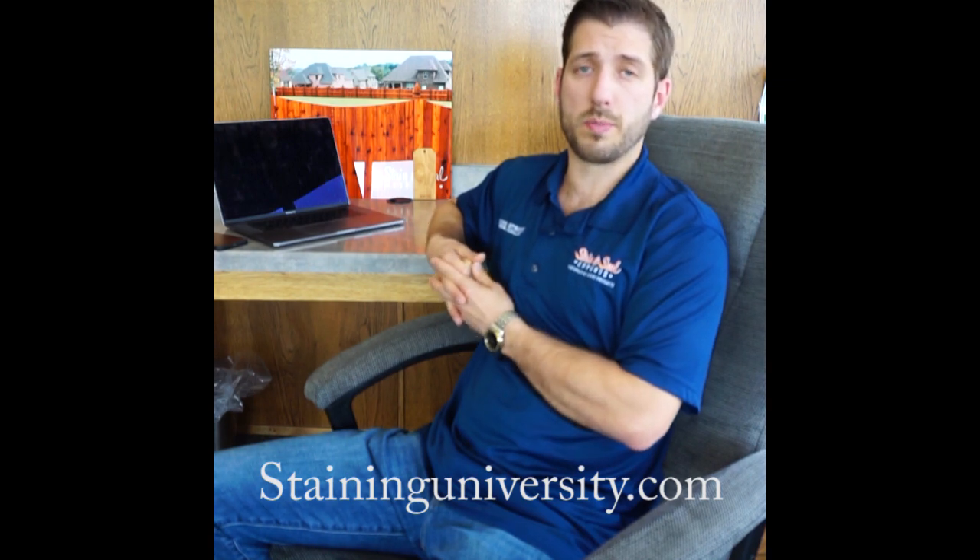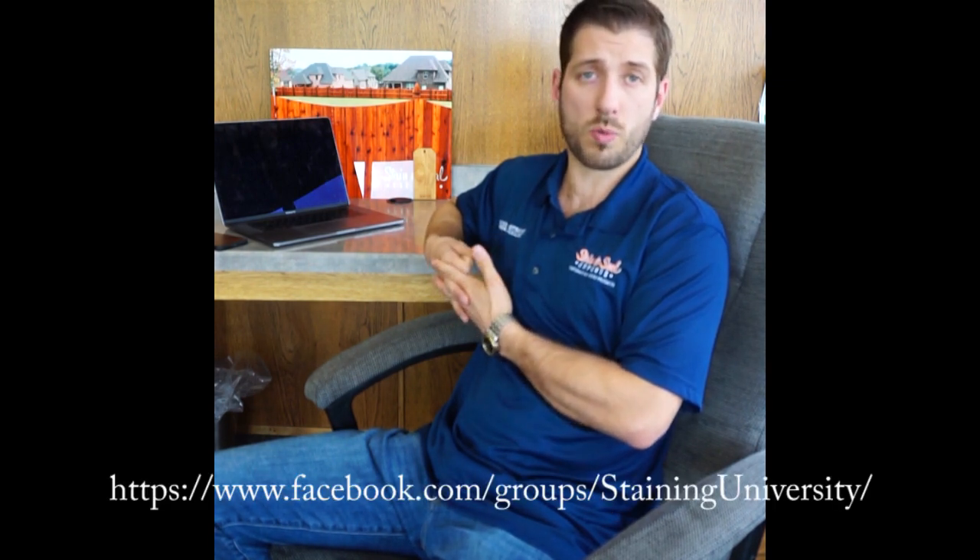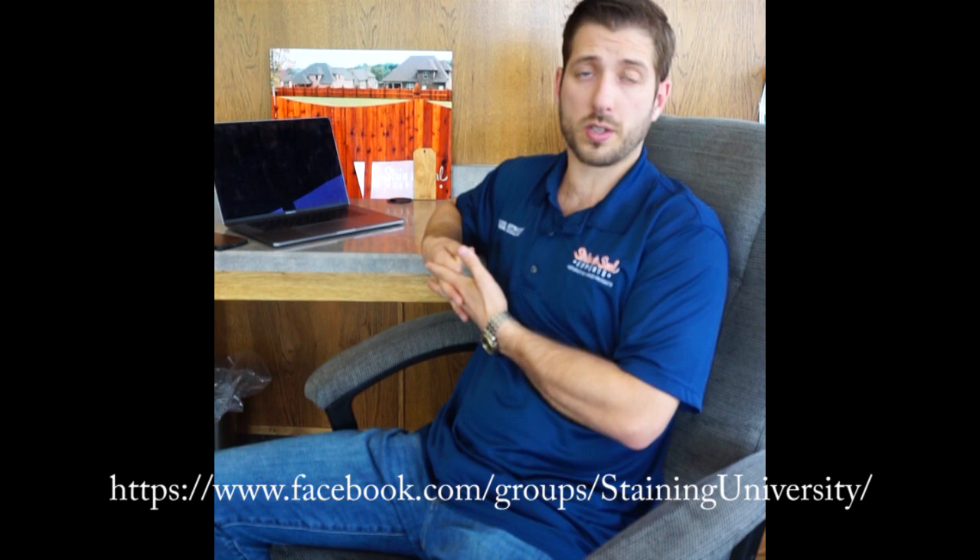If you want to learn more information, you can go to stainandsealexperts.com. We also have an online store at restorativewoodproducts.com. If you're in the contracting business and want to learn more about fence and deck staining, I urge you to go to staininguniversity.com — you can join our Facebook group right there. It's free, packed full of tons of tips and tricks for homeowners, do-it-yourselfers, and contractors alike in the staining and seal business. Thanks guys, have a great day — I'll see you on the next one.